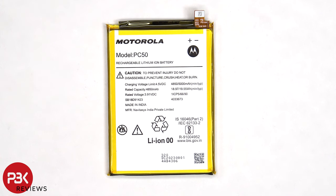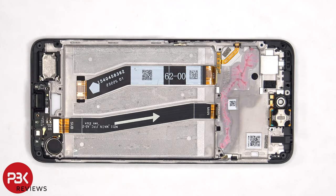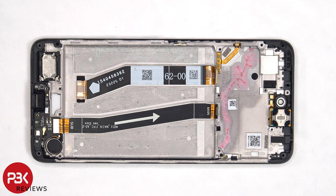Here's a better look at the 5000mAh battery. Once the battery has been pried off, we can see the flex cable for the screen which is routed to an opening in the mid frame, and the flex cable which connects the main board to the sub board.